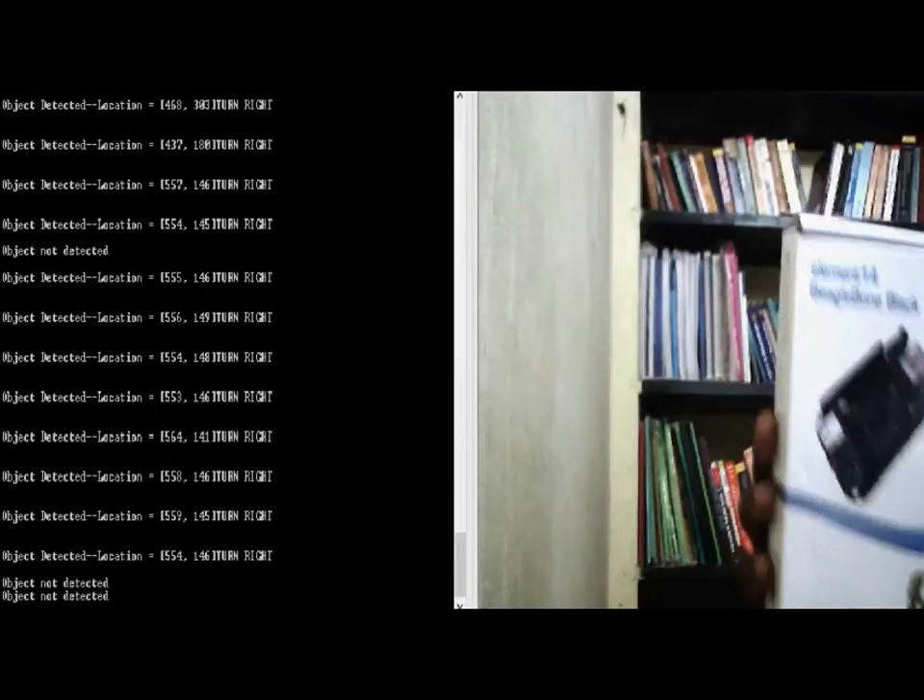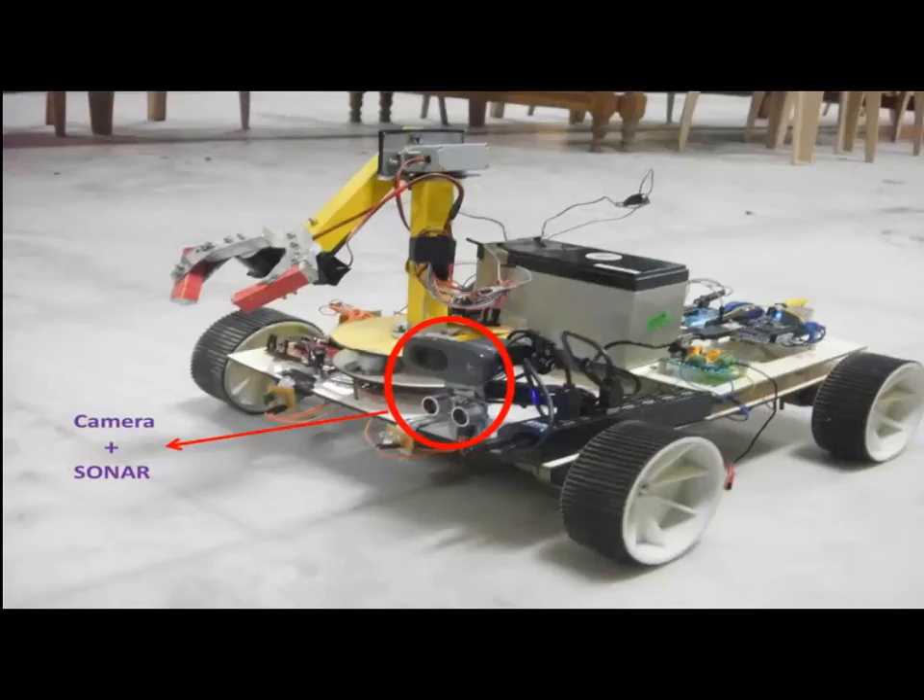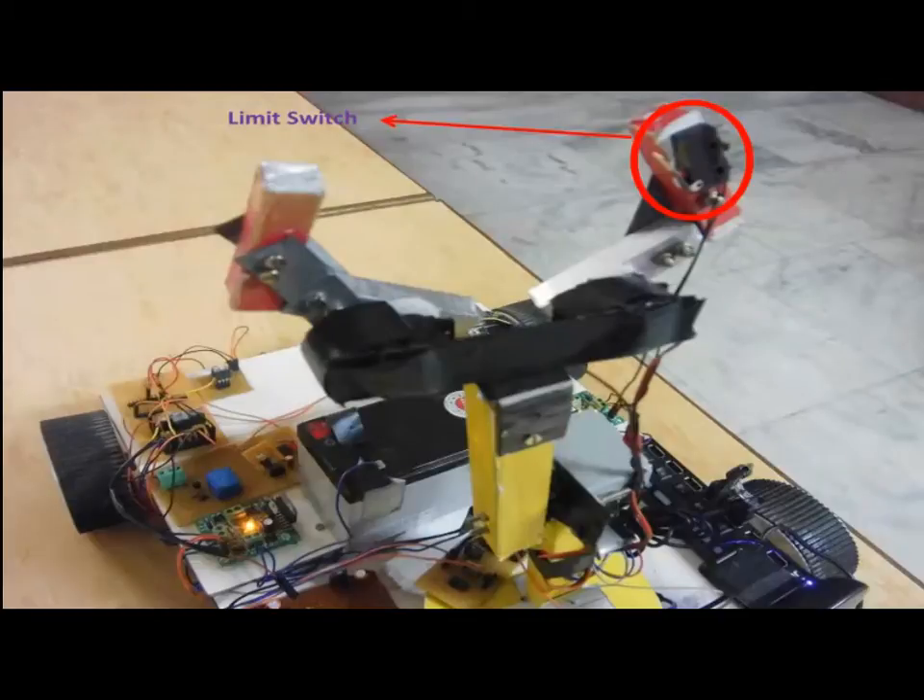Since a monocular camera is being used, a sonar is used in conjunction with the camera to estimate the distance between the object and the robot. A limit switch is used on the gripper to sense object grasping by the robotic arm and to switch to the human detection algorithm from the object detection algorithm.